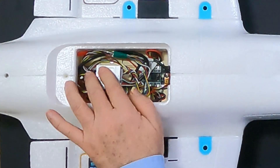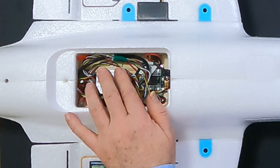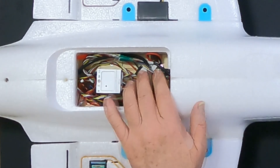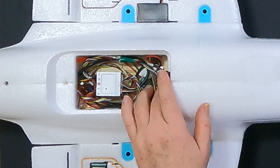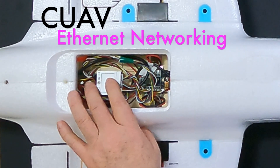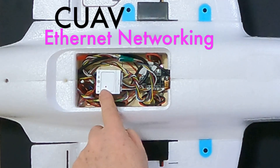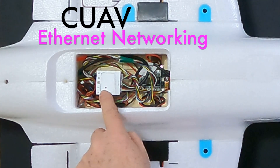I have ArduPilot 4.6.0 Beta 3 loaded on here. It's a standard configuration because ArduPilot has networking included for devices that support it, including the CU-87 nano. There was nothing required in terms of a custom build or anything like that — it's a standard build.